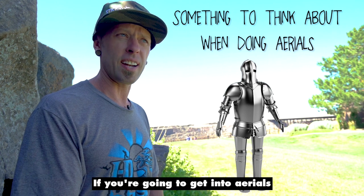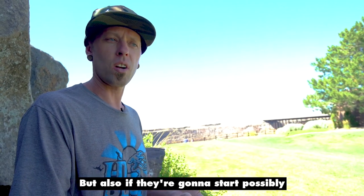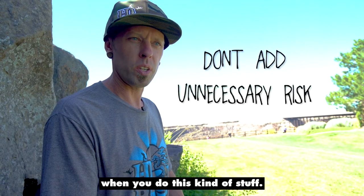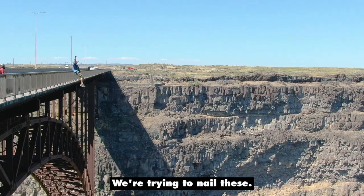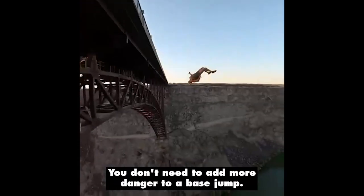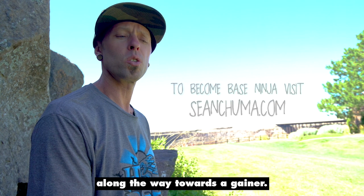If you're going to get into aerials, you have to start thinking about these trade-offs. It's good to wear pads for base jumps, but if they're going to start possibly making things higher risk as far as bridle wraps, then you might want to think about taking them off. You shouldn't be having close calls when you do this kind of stuff — we're not trying to add more risk to a sport that's already risky. We're trying to nail these, so make sure you're ready. Don't push yourself too much; remember it should be fun. Just jumping off of stuff — you don't need to add more danger to a base jump. It's always best to have training from a real base jump instructor, but this video will help you along the way towards a gainer.